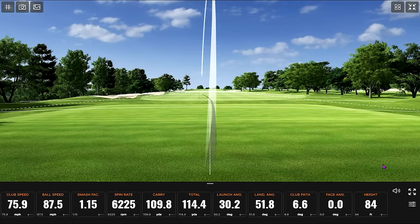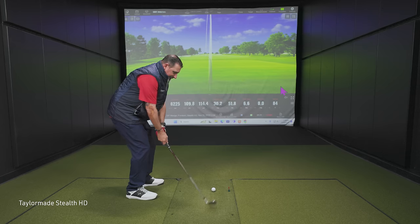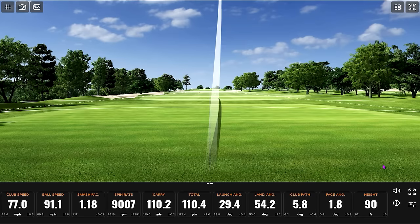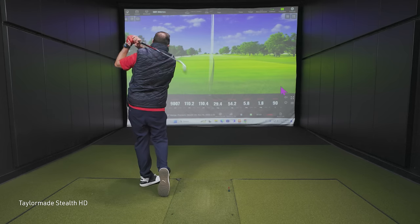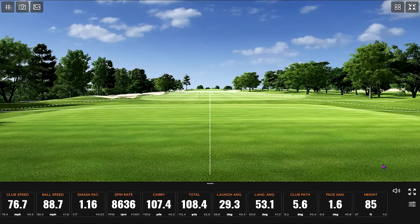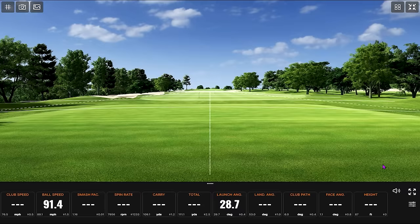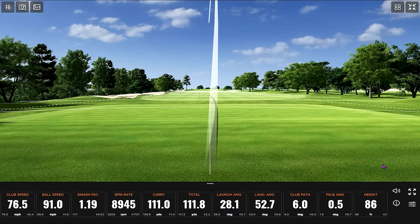Very high! For a gap wedge, that did go pretty high. That first one might've been just a touch heavy — I kind of thought so based on the spin. One of those top-of-the-face ones. You are relatively consistent on the distance with this thing so far.